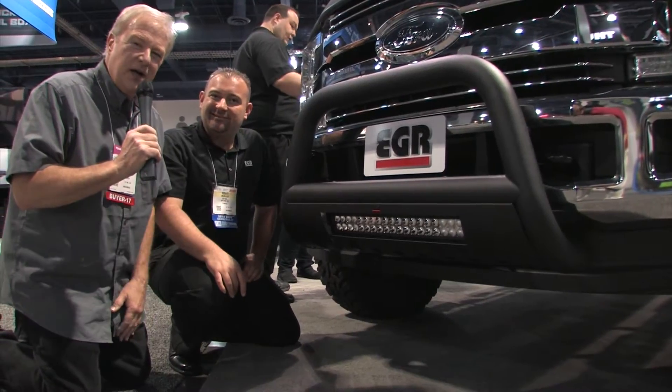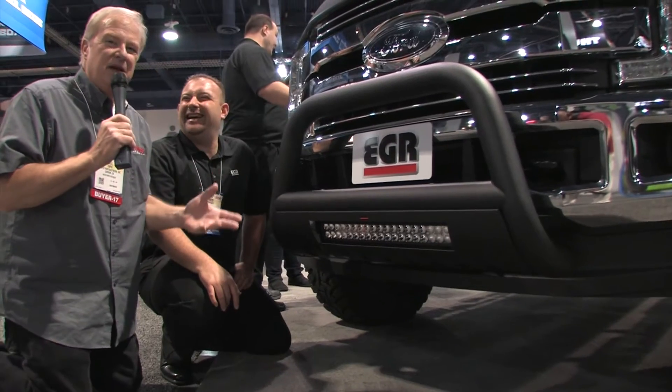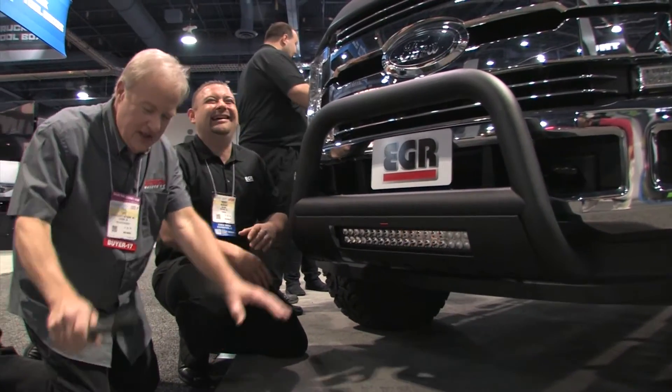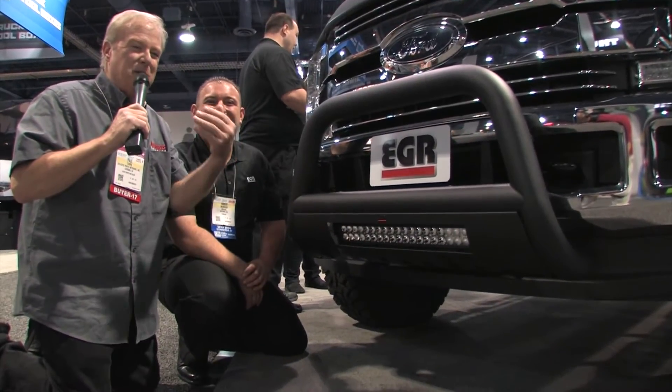We're down on our knees for this product from EGR — actually we've been down on our knees for most of the projects. We are not worthy. Okay, now Autumn from EGR is going to come over and help us both up.